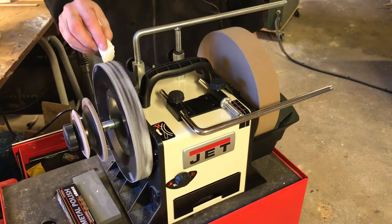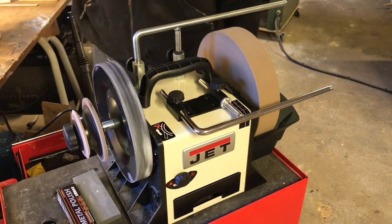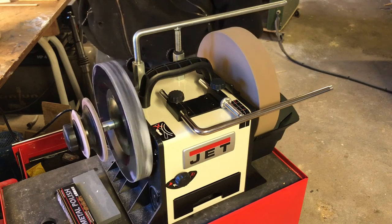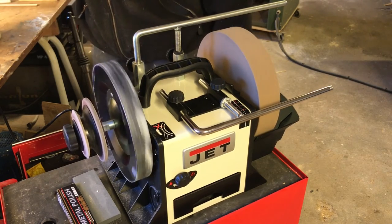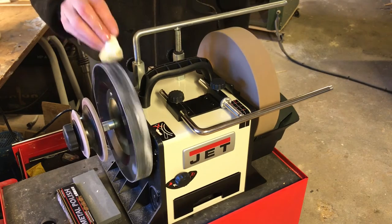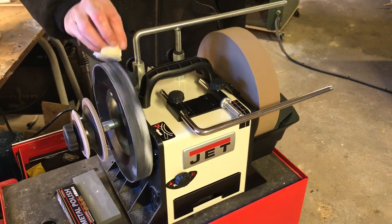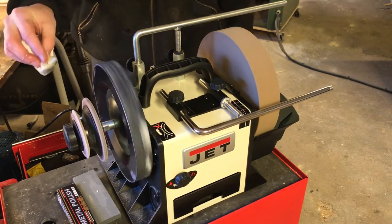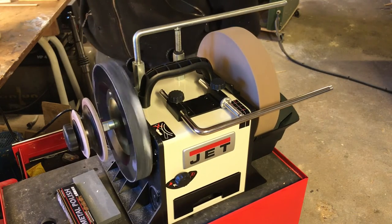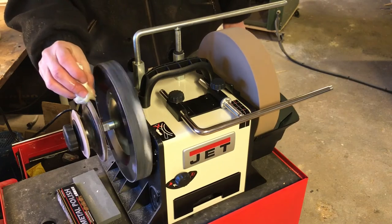Now it's time for some oil for the scrubbing wheels. The oil is to protect the wheel so it will last longer. And then when it has been oiled, I will put on some more paste.